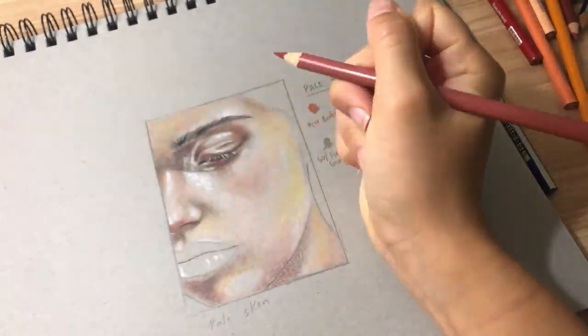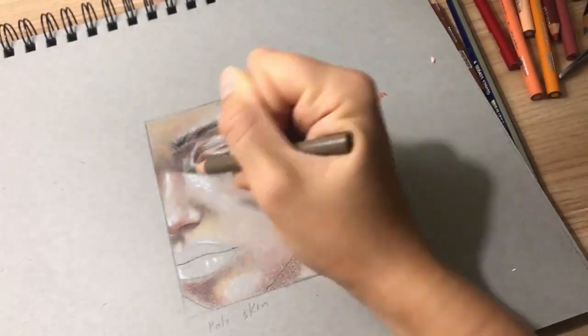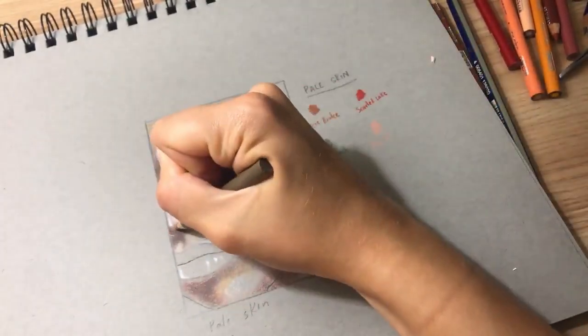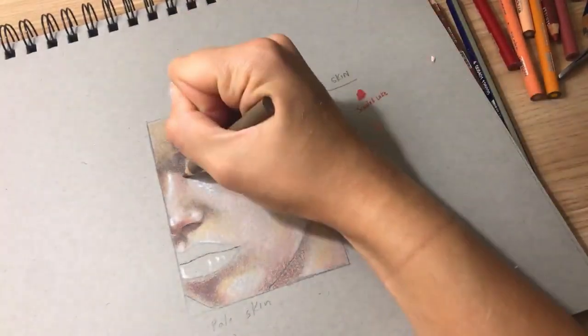Now I'm adding a little bit of rosiness to that nose, which I really like — I thought it was a nice detail. And of course, more gray, because even if you think you added enough gray, you should probably add some more.